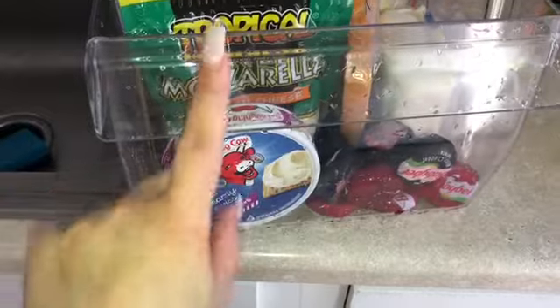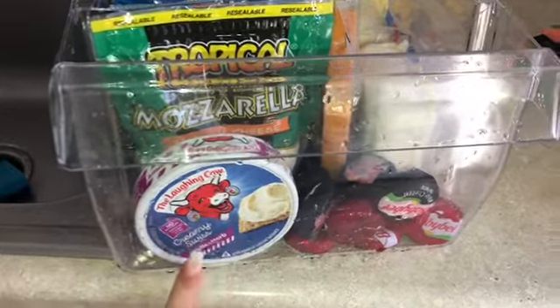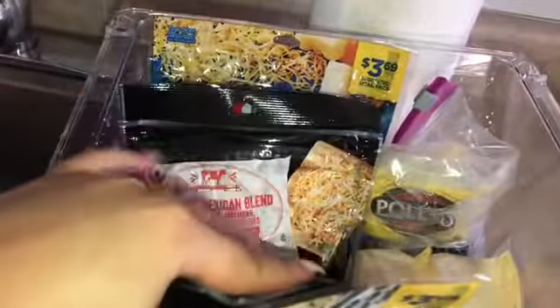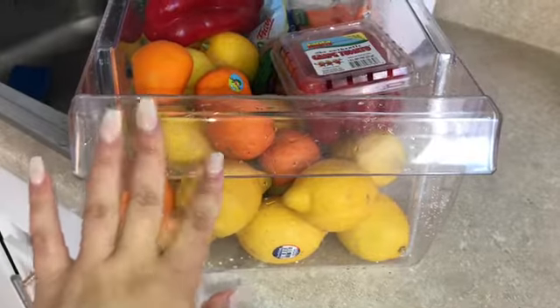Okay so this is how our cheese drawer looks. We just have our swiss slices, our baby bell cheese, cheese that I use for lasagnas or anything like that, mozzarella cheese, and then our mexican cheese back here.